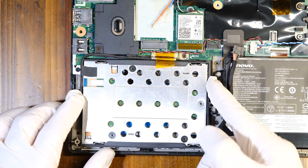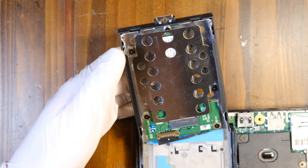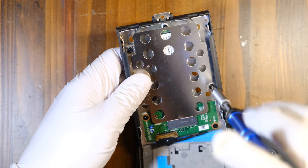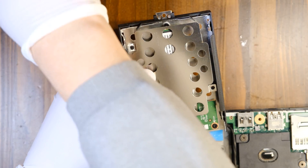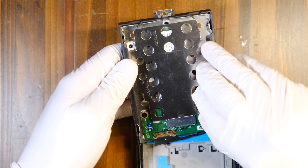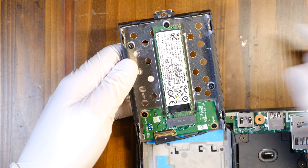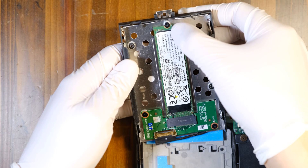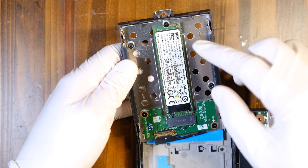Now you can take off your solid-state drive bay. We have two more screws to remove — one right here, one right here. Then you can remove this metal plate, which is kind of a heatsink. And there is your NVMe SSD. You'll notice there is one more screw to remove, and then you'll be able to take off the SSD and replace the existing one with a bigger one.